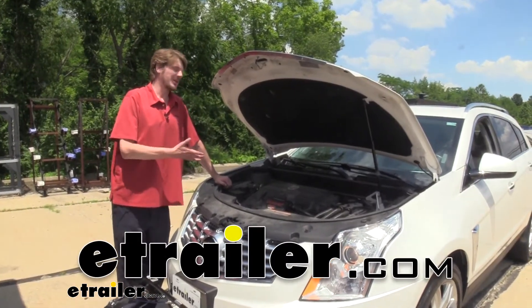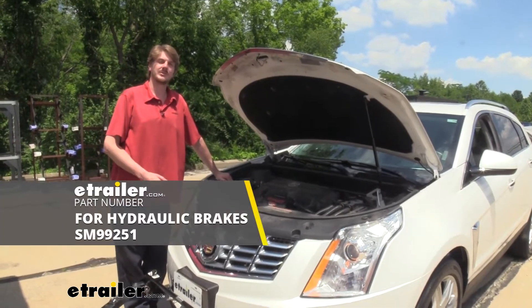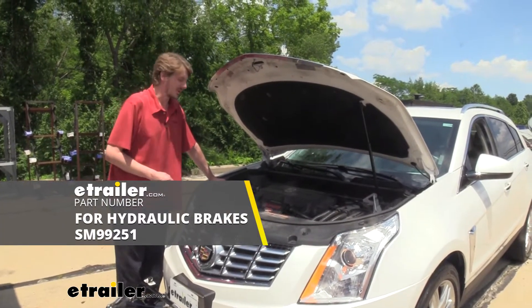Hi there Cadillac owners. Today in your 2016 Cadillac SRX we're going to be taking a look at and showing you how to install DEMCO's Stay and Play Duo supplemental braking system.